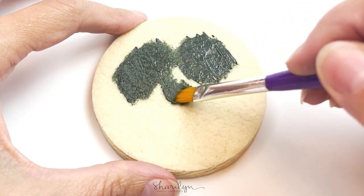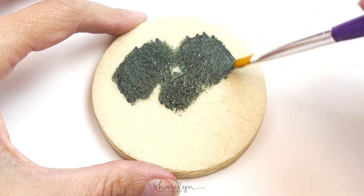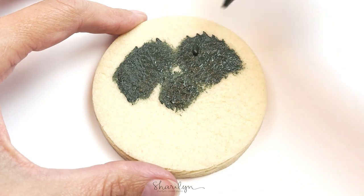I'm using piping consistency black icing to fill in the eyes and the nose, and I'm just using a paintbrush that I use specifically for cookies to paint that on.